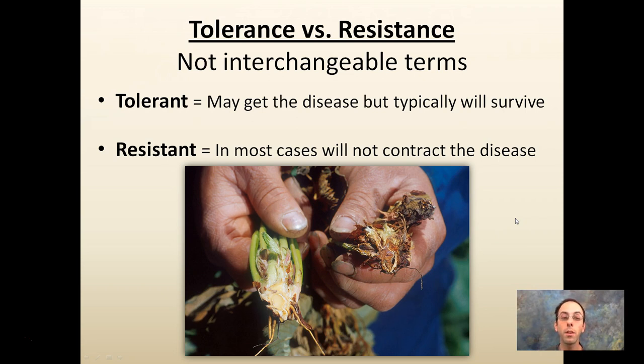I mentioned the term 'resistance.' You may see some manufacturers call it 'tolerant' — these are not interchangeable terms. Tolerant means the plant may get the disease but will typically survive. Resistant means in most cases it will not contract the disease at all. So if you have the option of a tolerant plant or a resistant plant, choose the resistant plant because it's more likely to survive.